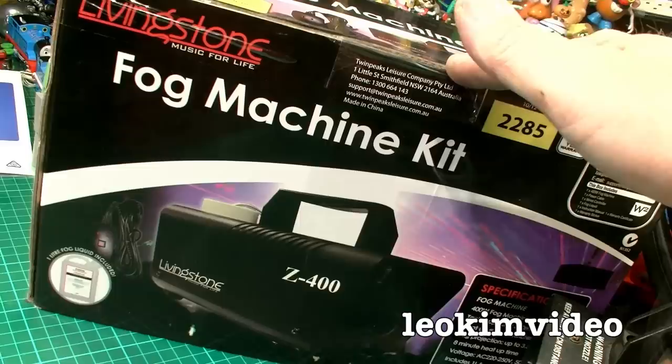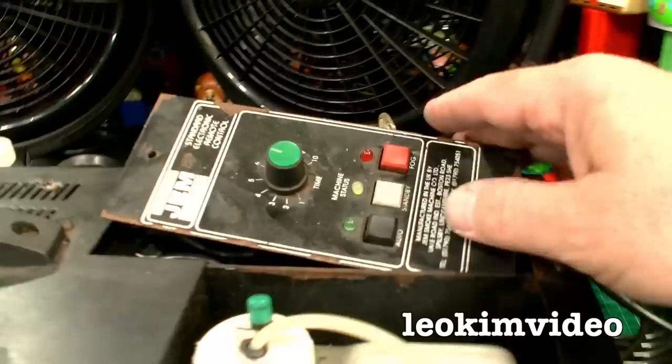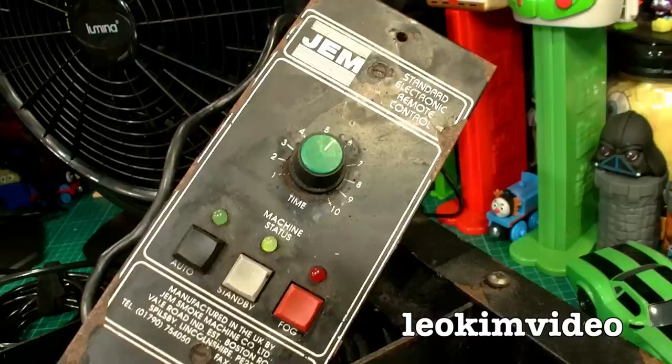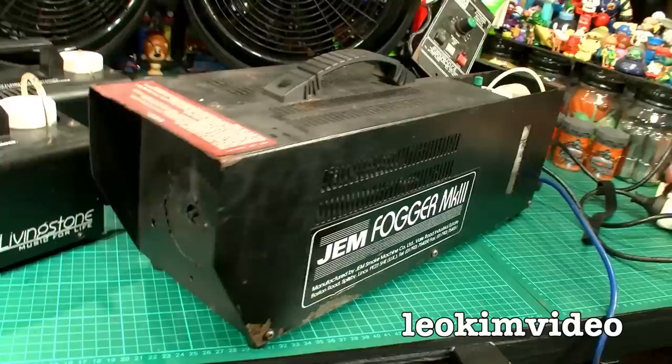The Aldi smoke machine is made for a budget, sure, but I do have a really good one — one I purchased 15 years ago: the Gem Fogger Mark 3. This is an excellent machine. Press the fog button — still works! It'll pump out heaps and heaps of smoke. Maybe it's a lesson in buying cheap versus buying quality. That machine cost me about $1,200. It's all rusted from the corrosive smoke fluid, and the worst thing I've done is not use it — yet it's still running.